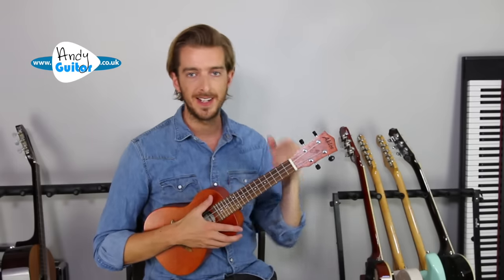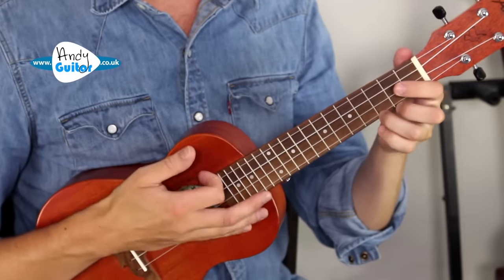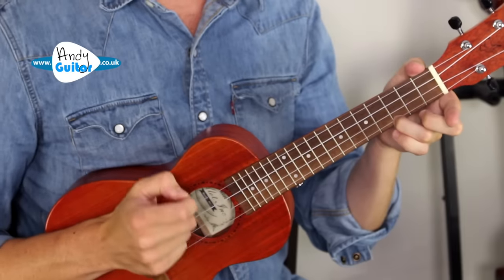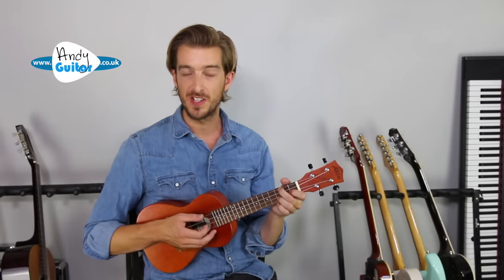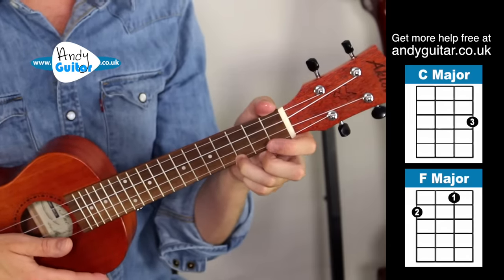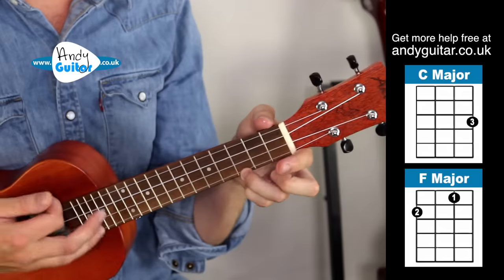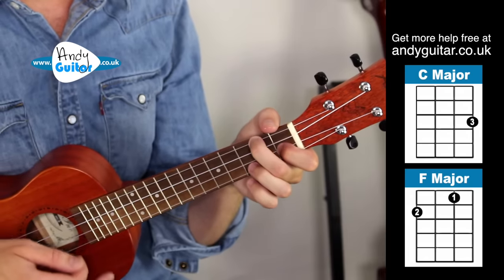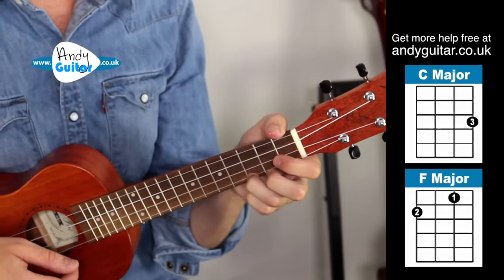We want to strum all the strings on the ukulele unless there's a little cross over a certain string, which very rarely happens. Most of the time we're strumming all four strings with our first finger, using the nail a little bit. Let's change between those two chords for around 10 to 15 seconds to get some experience before we look at our first song. The C chord is the third finger on the third fret, and then the F chord is chord number two. The more practice and repetition, the easier it gets and the faster you'll be playing real songs.